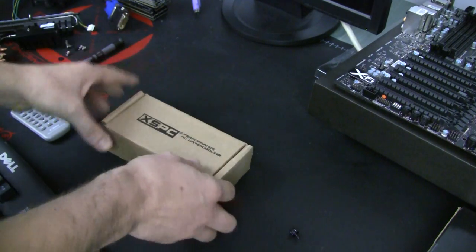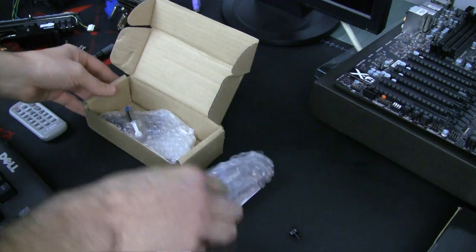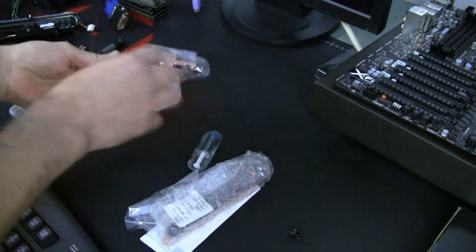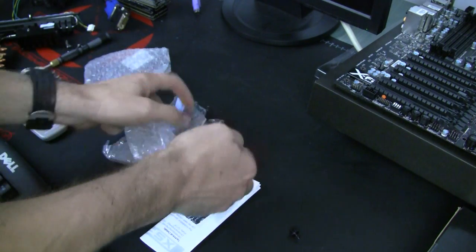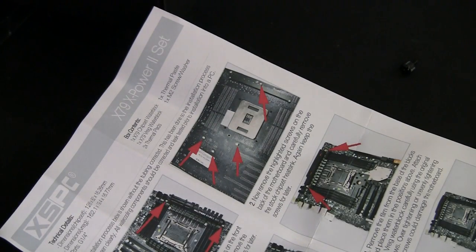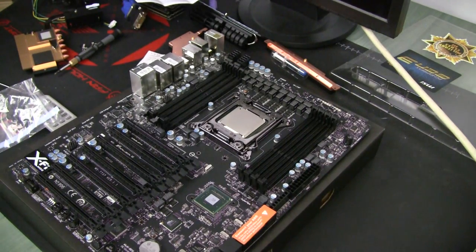Now we can put the motherboard aside for a minute and inspect the motherboard block I got from XSPC. I purchased it - XSPC wasn't interested in sponsorship. We'll have two pieces of motherboard block which will be installed separately, along with thermal pads and instructions, which we may want to check out just to be sure how to do it.